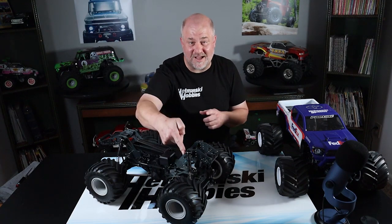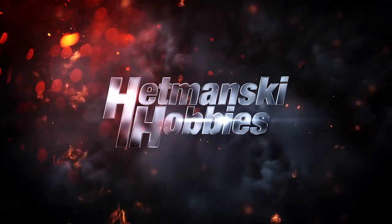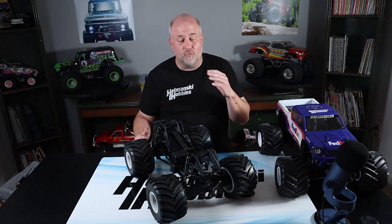Let's take a little time and talk about the shocks that come in the Low C LMT. The shocks are long-traveled units that are similar in design to the ones used on the TLR22 series of vehicles. The shocks are really good out of the box — they do a good job of controlling the suspension — but I'm going to show you how to make them better.